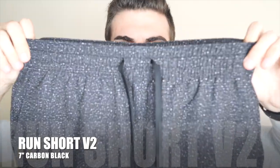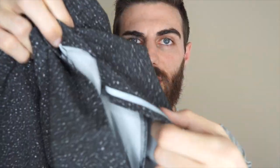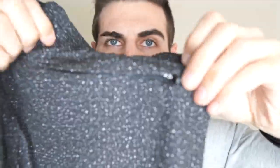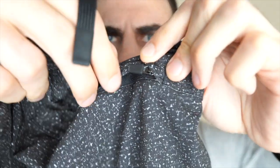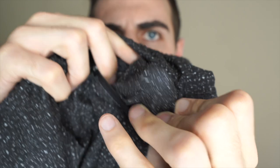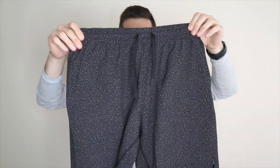Next up is the Run shorts — these are the Version 2 in carbon black. I thought these were sick. I love that speckled look. Very similar material as the Atlas shorts — very thin. Since these are technically the run shorts they do have reflectors right here, and the Bare Bottom logo. This one also has a zipper in the back but it's a little different — it's not fully metal, it has a plastic part, which I might like better. Nice deep pockets. Let me go ahead and try these on.